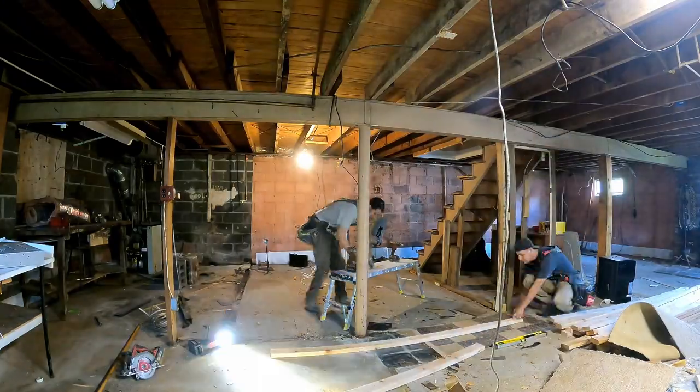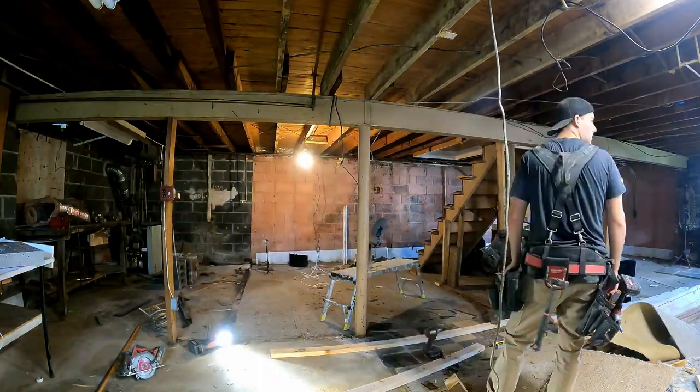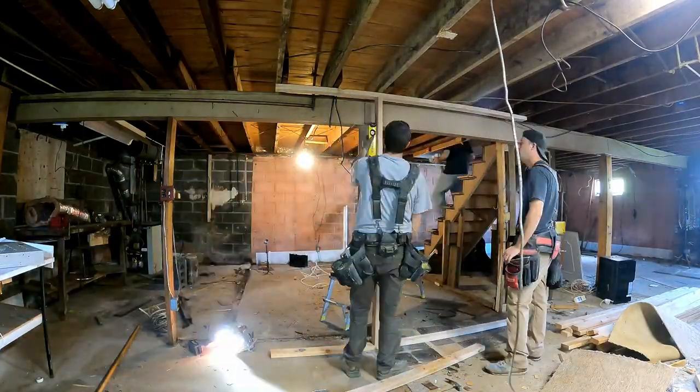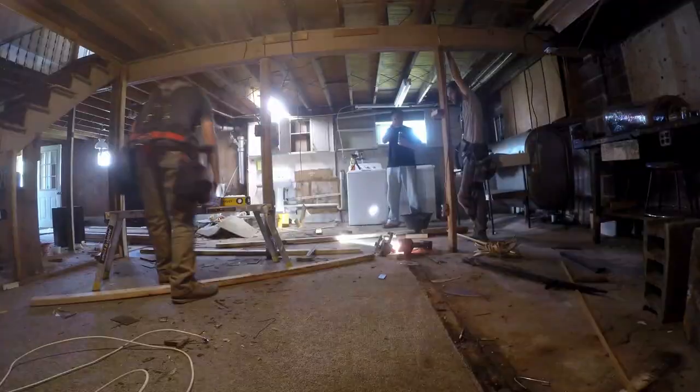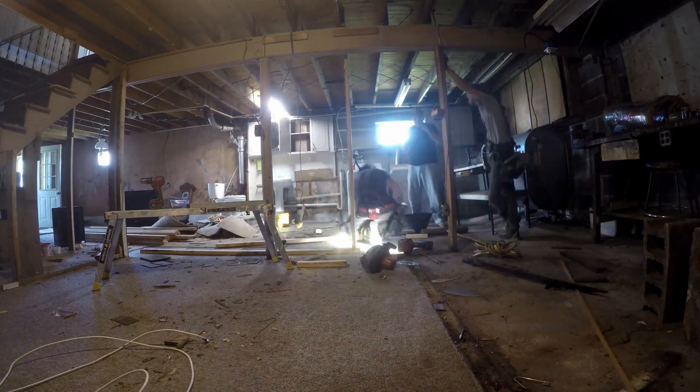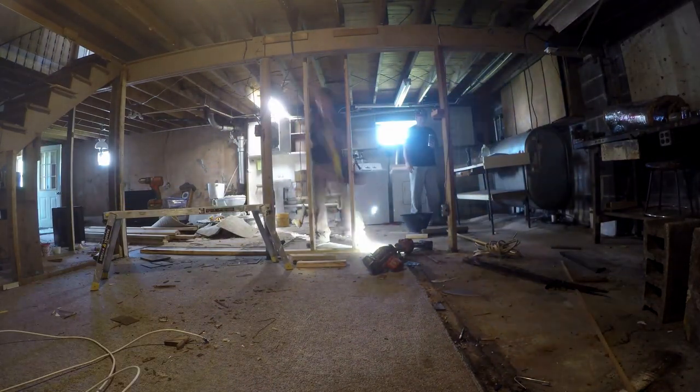Now we head into the basement to start building our fake wall down there. We're only going to use single studs in this case — we already have the support upstairs, so this is really just a precautionary wall. You can also see the main beam running through the entire basement of the house.